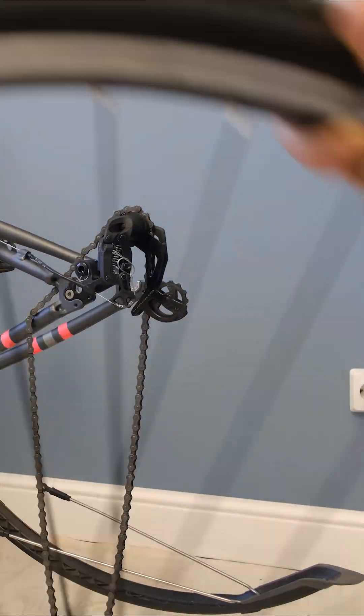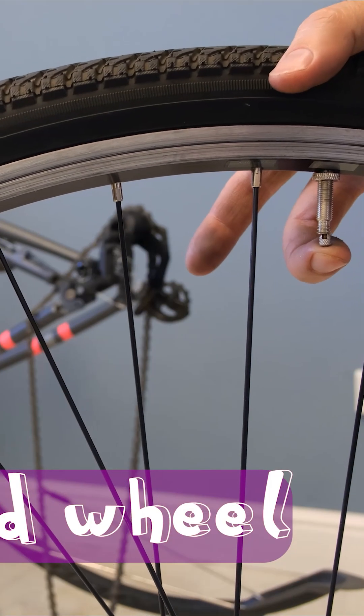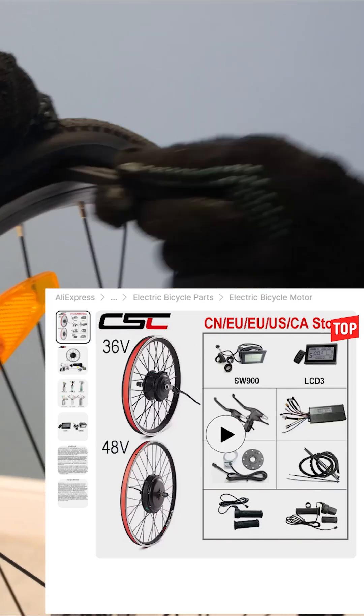Today I'll show you how I turned a regular city bike into a cool electric bike using a motor wheel from AliExpress.